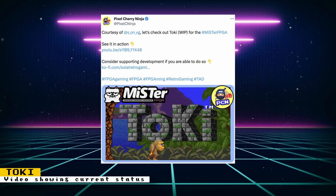If you want to check out progress on the Toki core, you can watch a video from Pixel Cherry Ninja, who received a beta and takes the core through its paces. The core is being developed by Solal Retro Gaming, and you can support their work on Ko-fi.